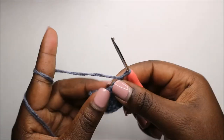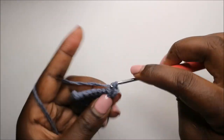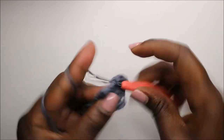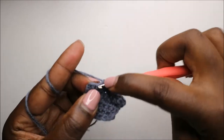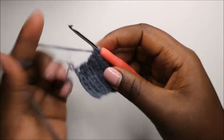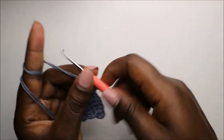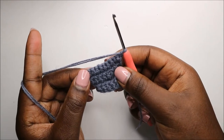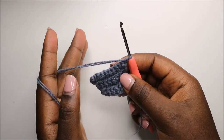Chain one and turn. Do the same thing in the sixth row — increase the first stitch, chain one, single crochet across, and increase in the last stitch. Repeat the same pattern for the seventh row all the way through to the 15th row. I'll see you when you're done with the 15th row so we can start the 16th row together.